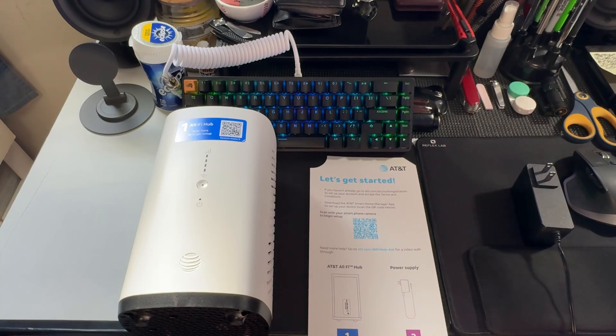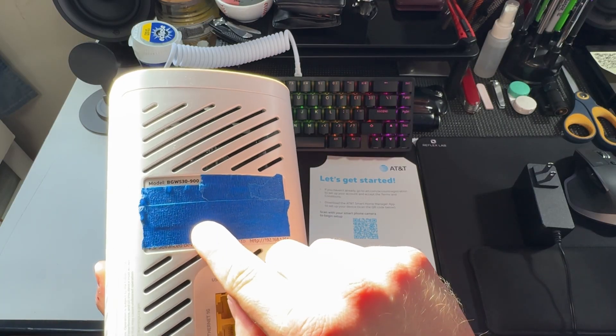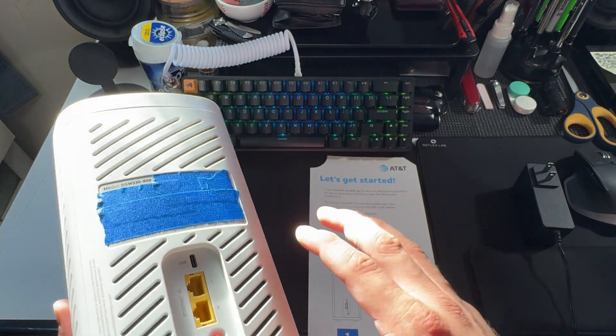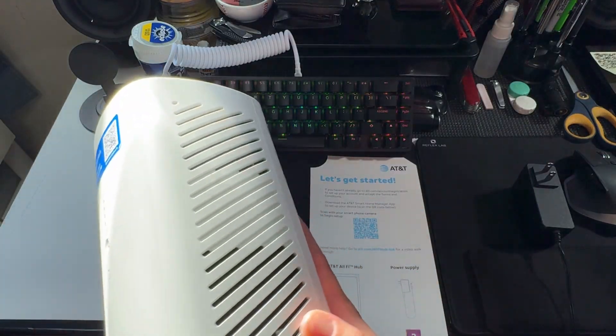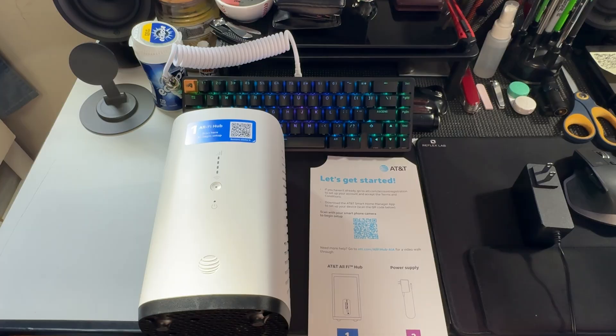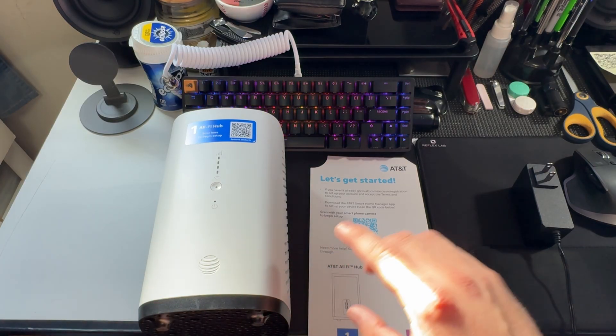I've never been an AT&T customer before, so when I purchased this I had to make an account. I would assume you'd have to have an account when you download the app to get started. On the back, which I've covered up, there's a QR code that I think will pair with the app. So this QR code is for downloading the app, and the one on the back is specific to this device. I'm going to do this with my iPad because I'm recording with my phone, and I want this to be in real time so my experience replicates yours.